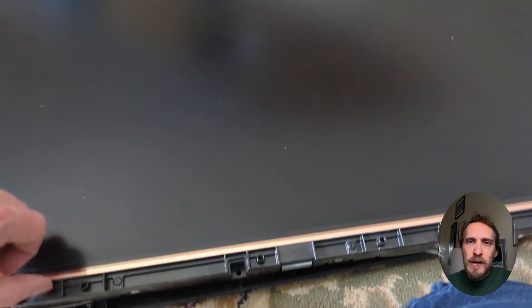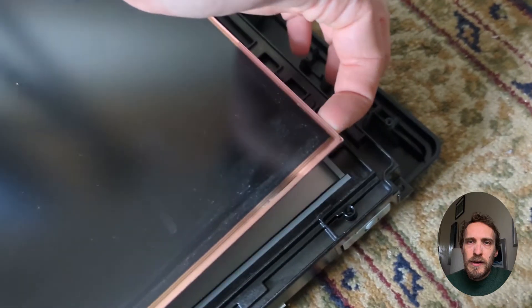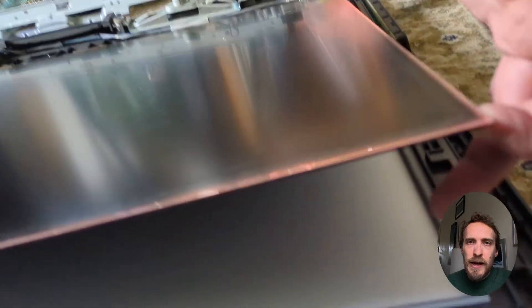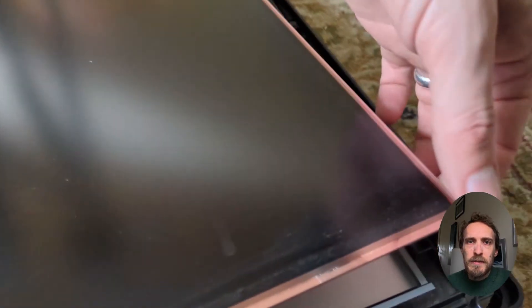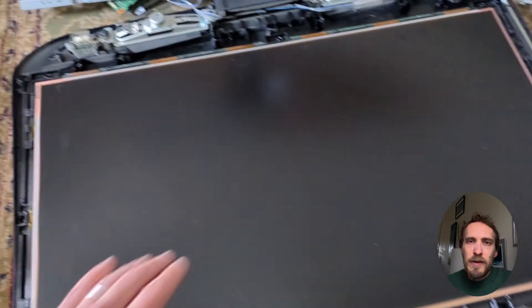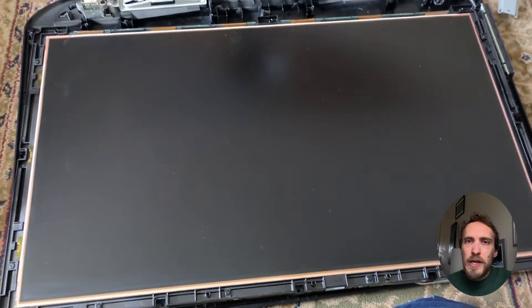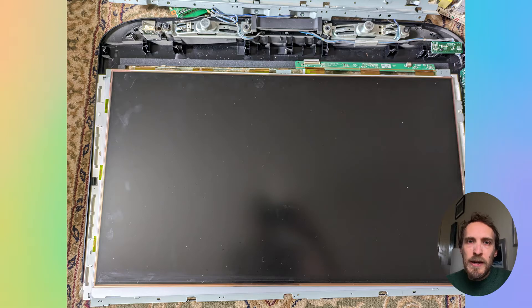The panel is very thin and easy to crack, so make sure you lift it carefully, spread the weight, and place it on a soft surface away from everything else. The larger your panel is, the more danger you have of cracking it. If you do crack the panel it's not fixable and will have to be replaced — since the cost of a replacement panel is about the same as a new TV, you're probably looking at a new TV unless you can find a replacement panel on eBay.